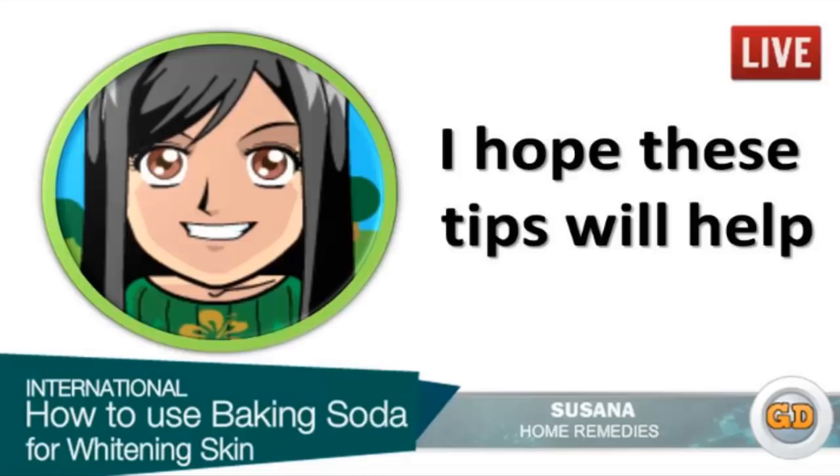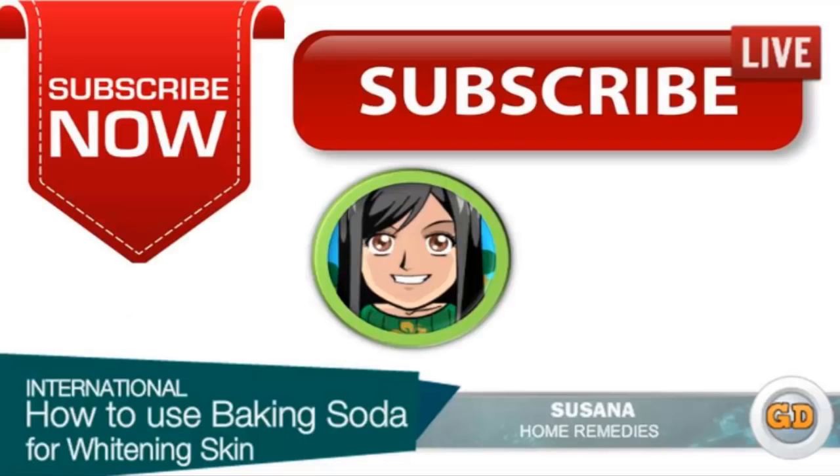I hope these tips can help you. Do you know any other effective remedies which work for you? Please share with us. Don't forget to subscribe to my YouTube channel.